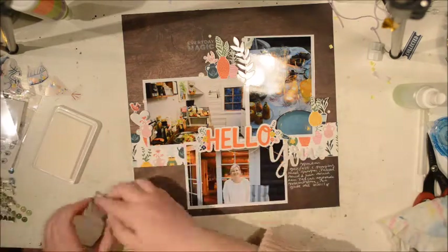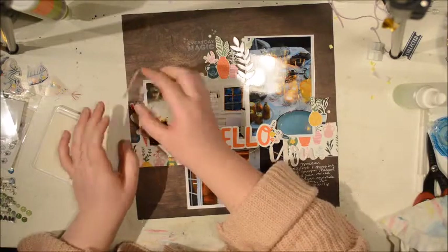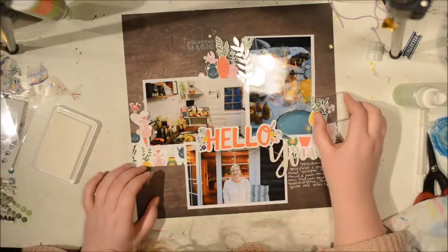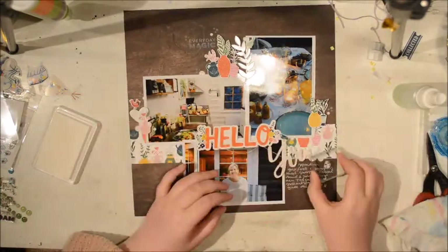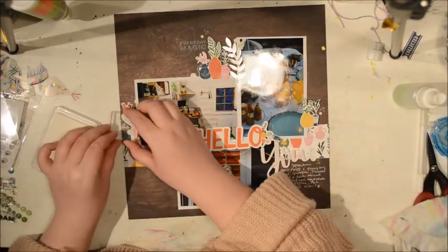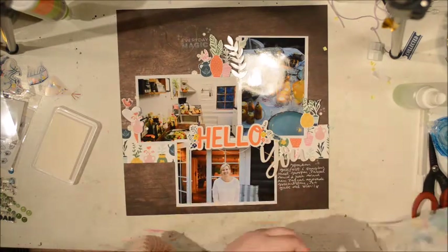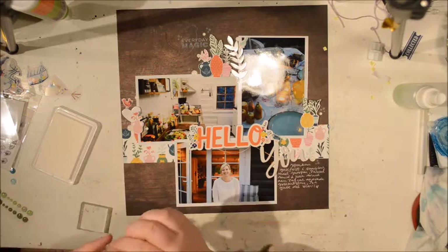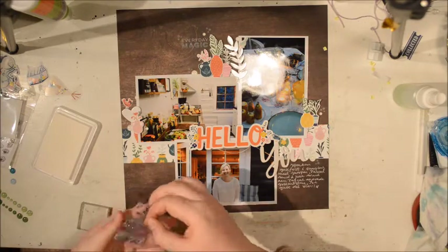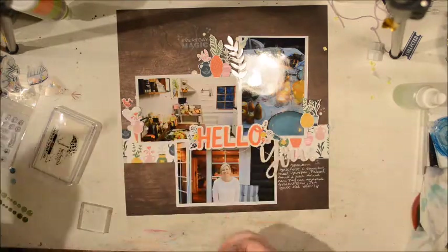Then I decided to add to my little cluster a stamp that has like three little stars, and that's from the same stamp set — sort of where I have the enamel dots around there. I'm thinking if I should add some mist to add some splatter, but I feel like because I have the white dots and the little stars, I don't need any more.